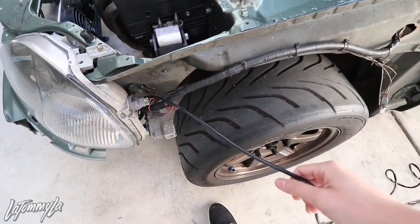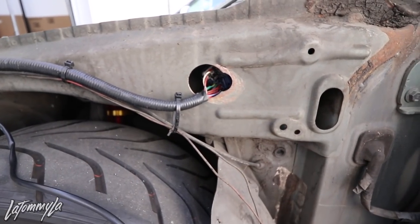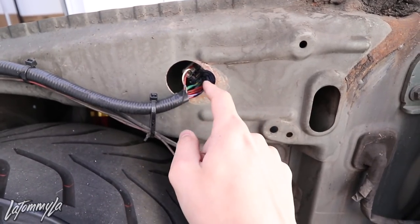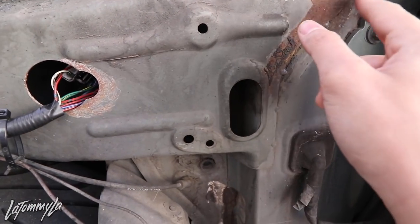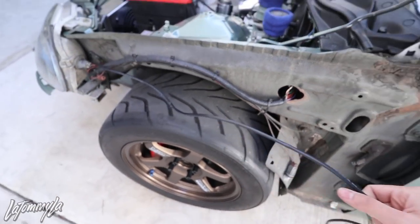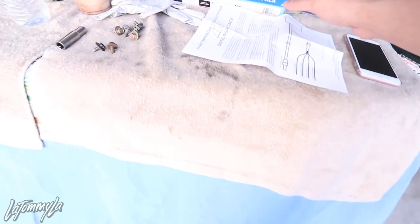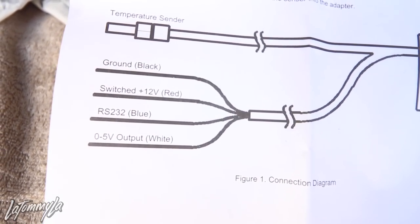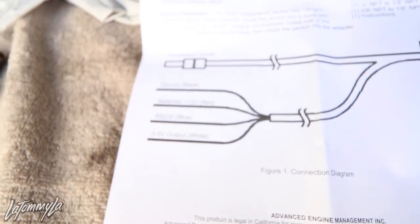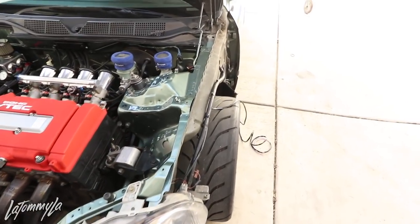Got the fender off, routing it through now. One sad thing about this shell — the previous owner cut a hole into it back when people used to tuck harnesses. I'll patch it up, there's a little rust there too. The harness is too short anyway so I do have to extend it. Per the wiring diagram, the ground is black and the red is power — that's all you need. The temperature sensor's other two wires you don't need unless you want to datalog on your AEM or similar ECU. Once extended and pulled in, we should be good to go.